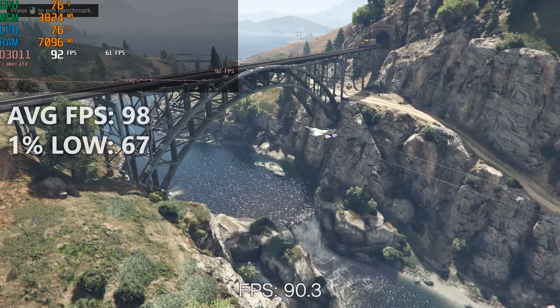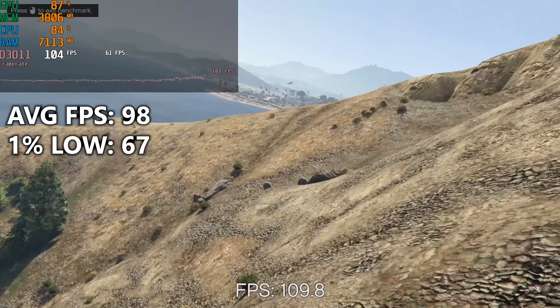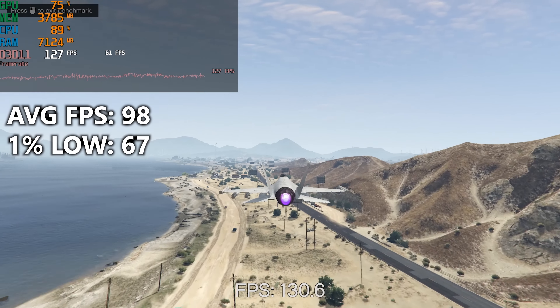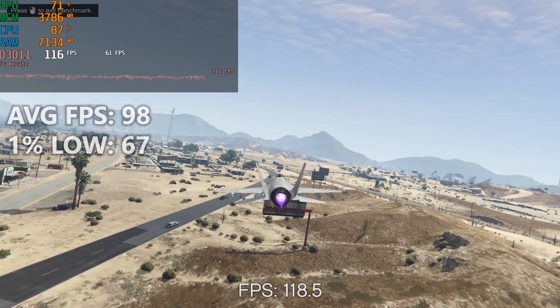Grand Theft Auto V was a promising 1080p title for this rig, averaging nearly 100 FPS on high settings all around, save anti-aliasing and advanced graphics. I'd say this is a win for our $450 US dollar computer. And to top it off, our 1% lowest frame rates still averaged above 60, meaning even frequent dips in performance stay above an acceptable threshold.